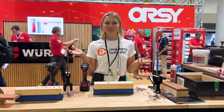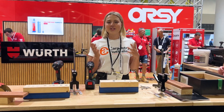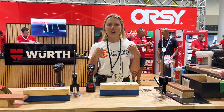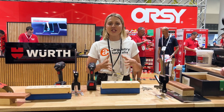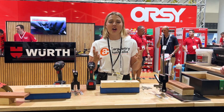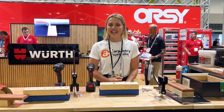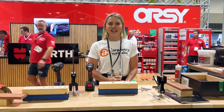I'm Barty, you might know me as Bartz Builds, and it is so awesome to be partnering with Carpentry Australia and also having them work with such a big company like Worth, really making sure that we are bringing the best of the best into the industry and really leveling it up.